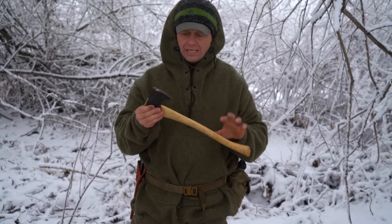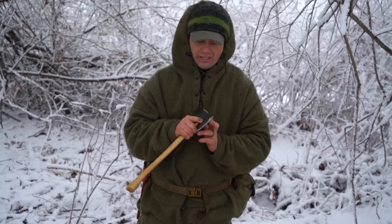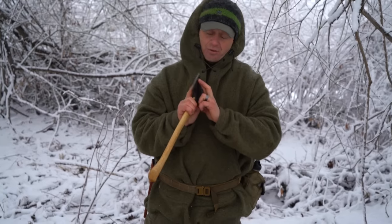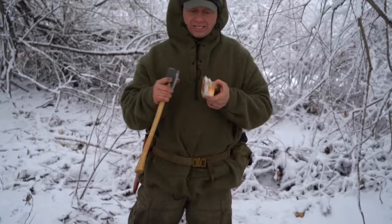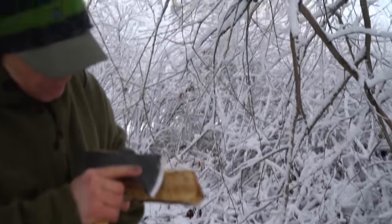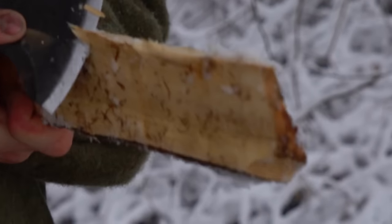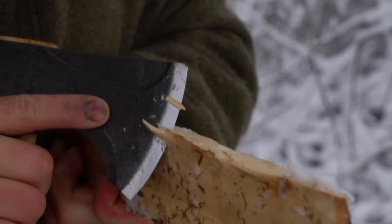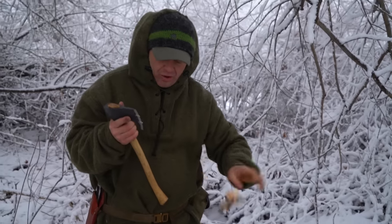My thoughts on it are this: it's really sharp — shockingly sharp, polished sharp. You could probably shave with this thing. That was very impressive. And even right now, it hasn't dulled. Because I've made all those kits and all that use, I can still do small fine carving with it. And this is just a little bit of pressure. For a hatchet to be able to do basically a feather stick, that's super impressive. It says a lot about how sharp it is out of the box.